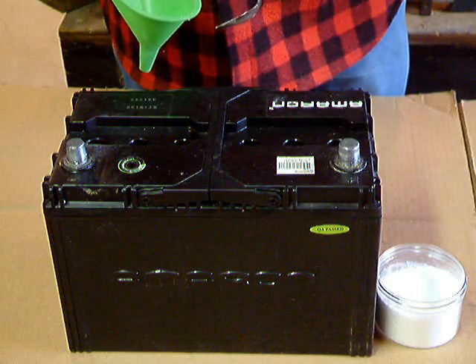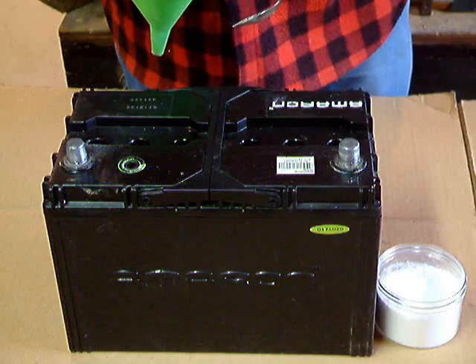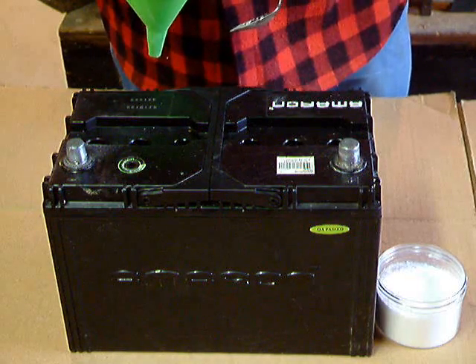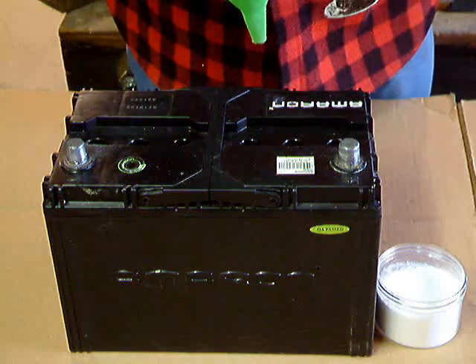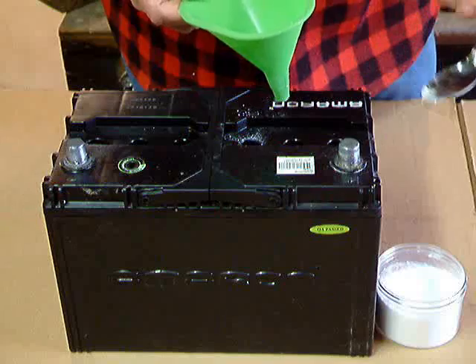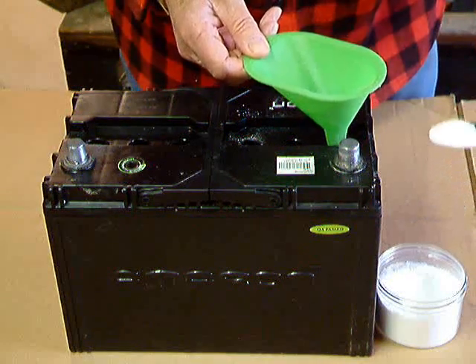All right. Now, once we've determined that this battery is available for reconditioning, it's time to add the China Depot battery reconditioning chemicals. And this is how we do it. We take a plastic funnel and a tablespoon, and we get a heaping spoon, and we start with the first cell.